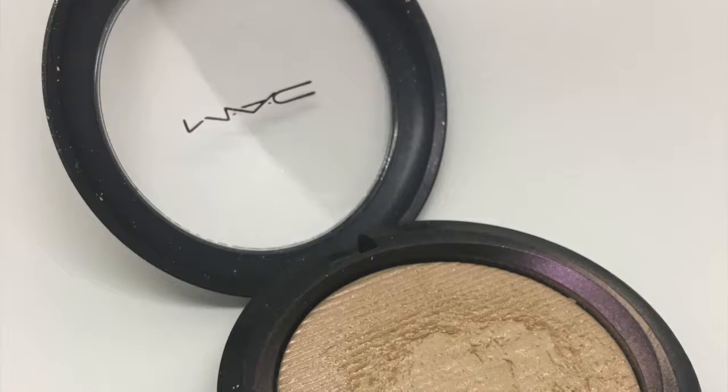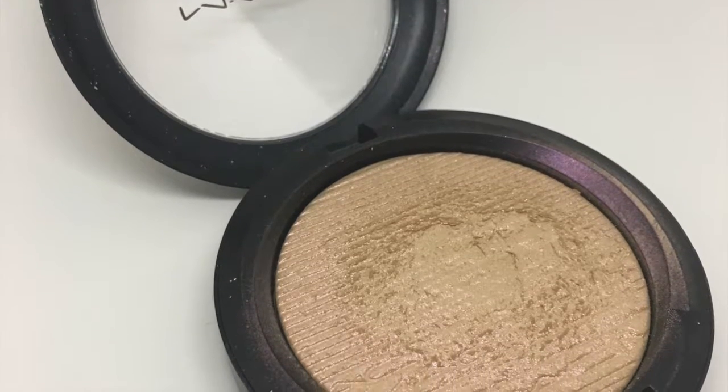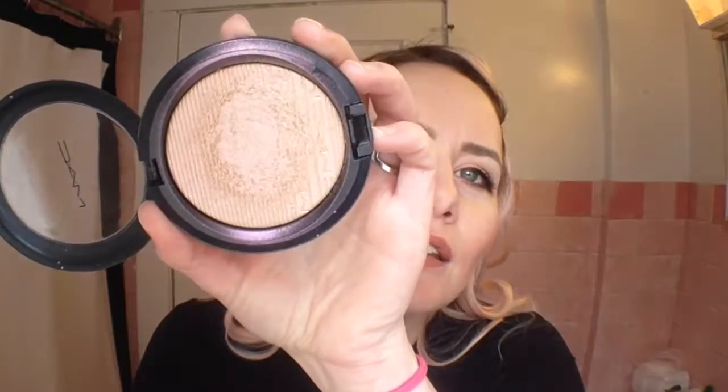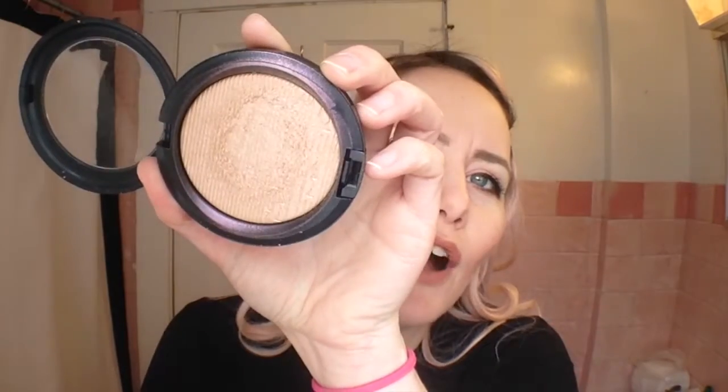On the other side of my face I'm going to do Show Gold. Huge compact — just so big. You can kind of see some of the embossing, and you can see where I've rubbed off a lot of it. I'll flip my brush around so we're not using the same side. Just don't be afraid to go nuts — put your brush in there. I've used this maybe half a dozen to a dozen times and I'm not hitting pan on this anytime soon. There we go, just start putting that on.